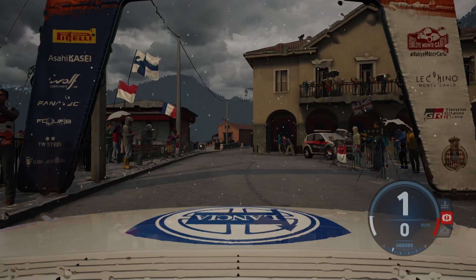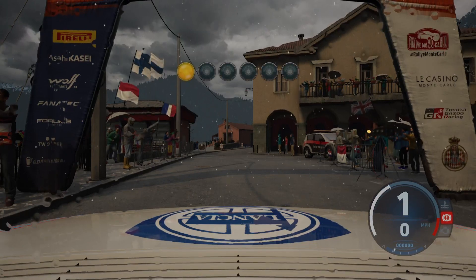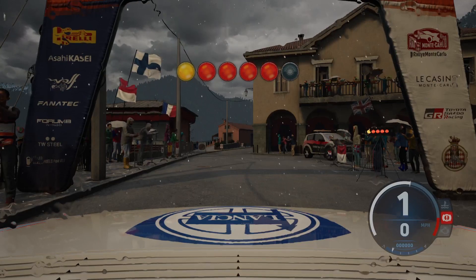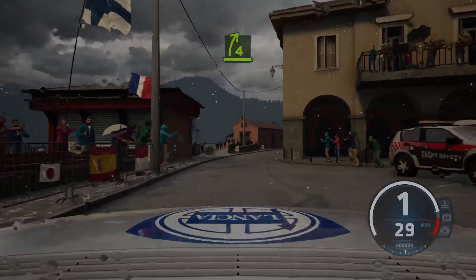Starts 4 right, 5 left, good luck. 5, 4, 3, 2, 1, go. Late 4 right.